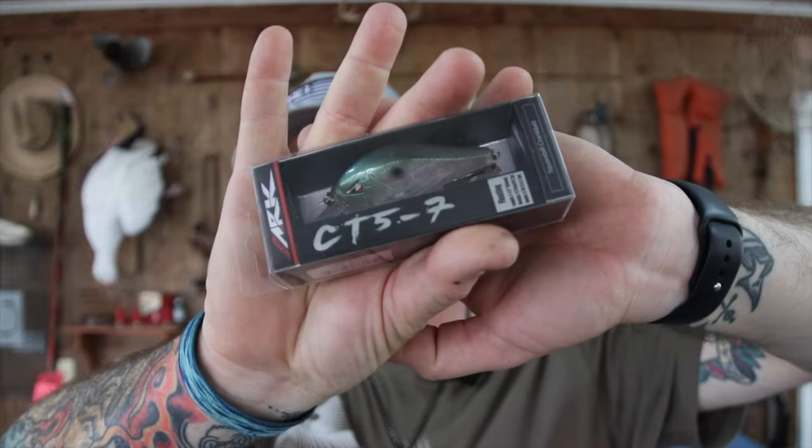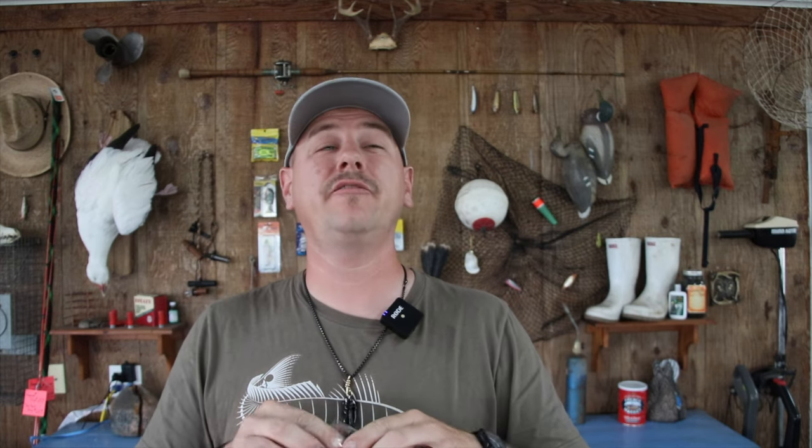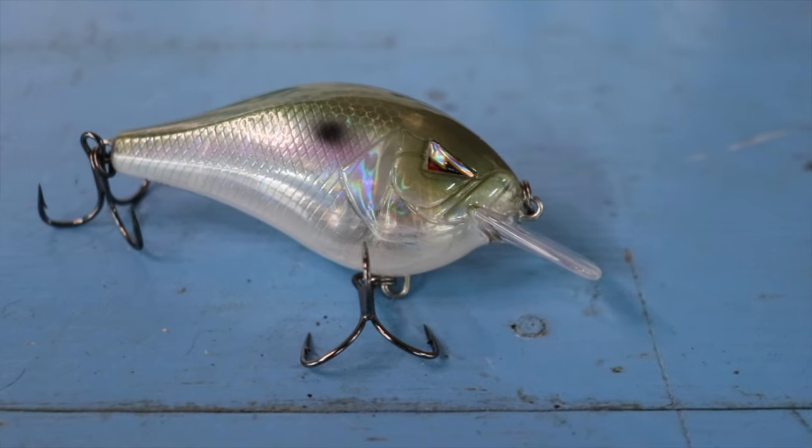Next up we got the ARC CT 5-7 — it's a flat bill crankbait that dives five to seven feet. I've been really liking the stuff that ARC comes out with. The first one we got was a topwater pencil bait — I actually have a video out on that. And the last ARC we got in the Monster Bass bag was a lipless crankbait, but unfortunately my puppy got it caught in his lip and I had to destroy it to save my dog. I'll leave links to those in the description below.